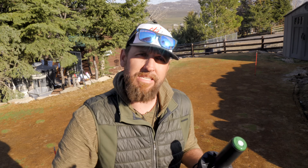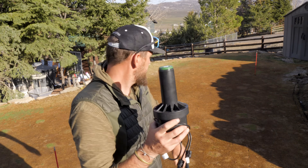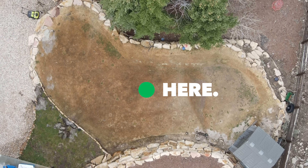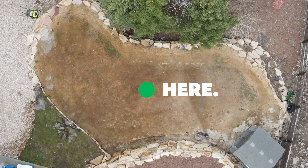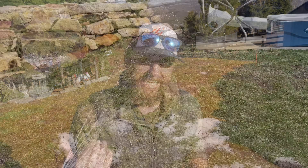This head right here is going to replace 10 heads on my system down here. Well, not really — let me explain. This thing is designed to go dead center, and if I could put it dead center, it would cover every bit of this golf green with one head. I can't do that, because finding a sprinkler head in the middle of a golf green — that ain't going to cut it.